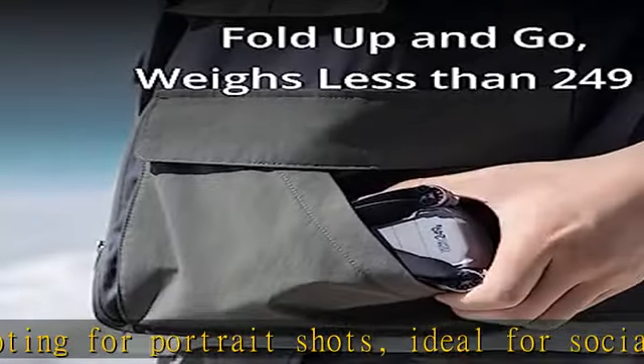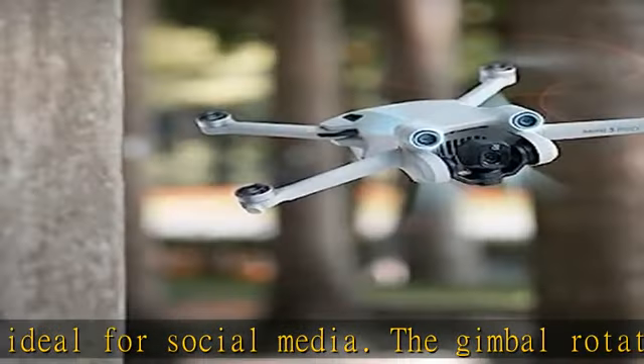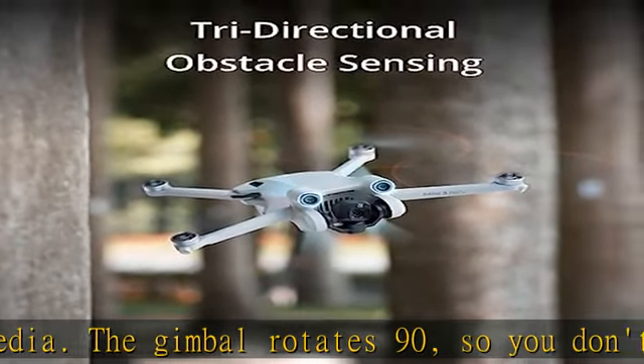Includes the new DJI RC, which has the DJI Fly app pre-installed and a built-in 5.5-inch HD display for crisp viewing even in direct sunlight.